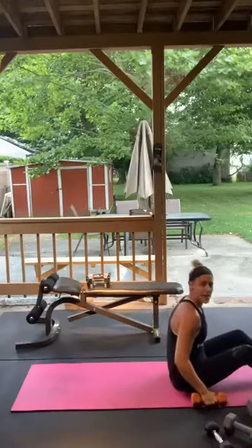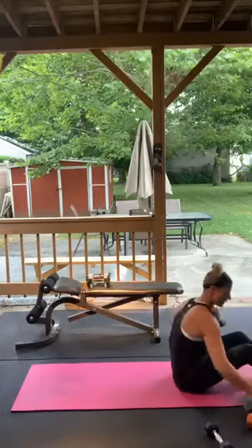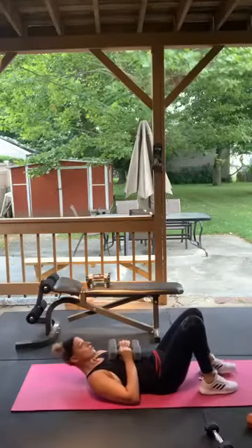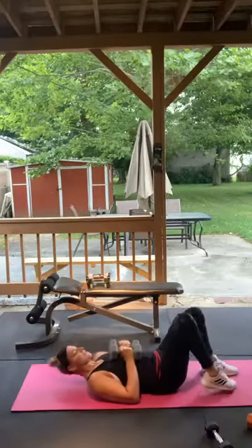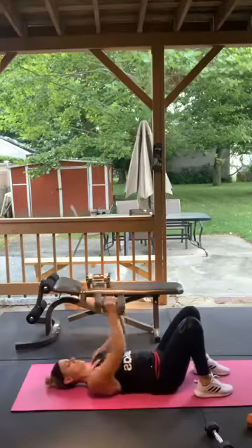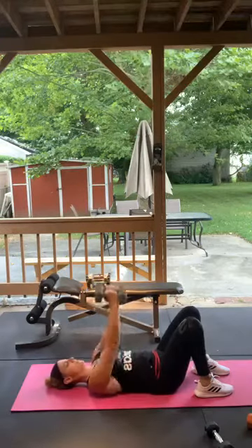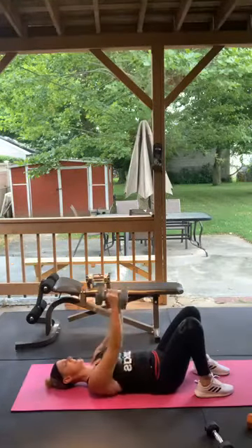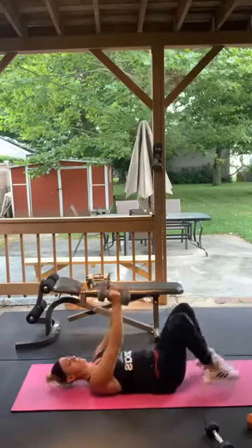Close grip hex press — staying on the ground. Weights or household items touching, going straight up and down, elbows in. You're going to hit a little tricep here too along with chest. Here we go — 1 through 15. Good.